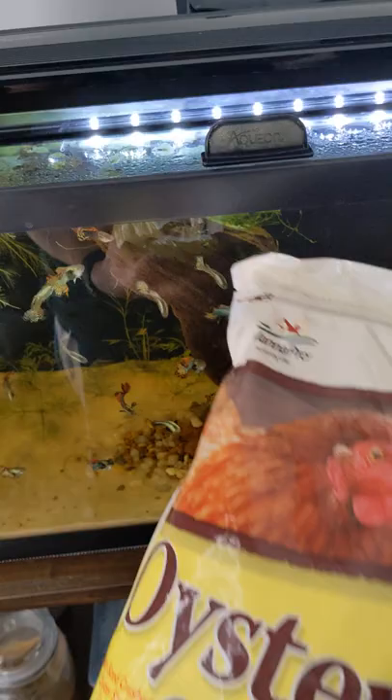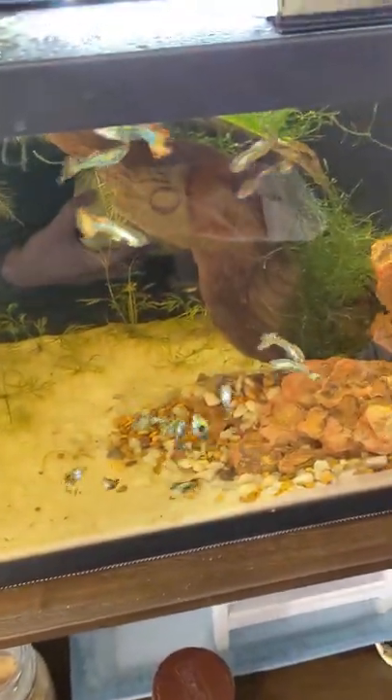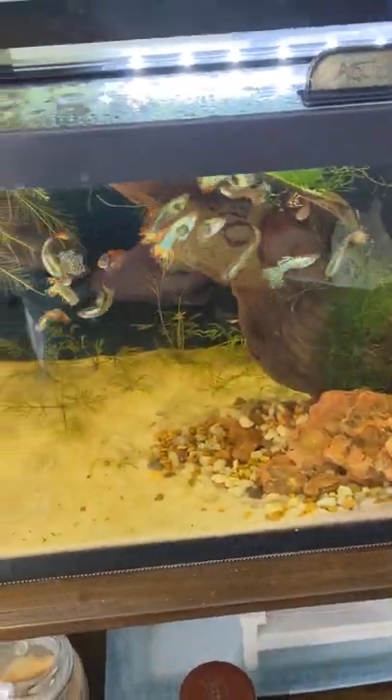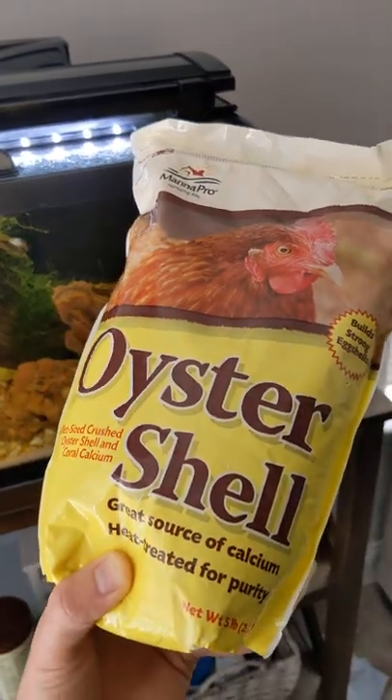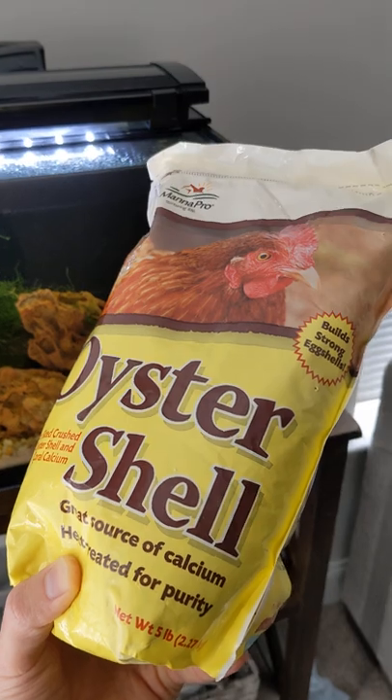I'm going to put it in some of my fish tanks. I have really low pH — I just discovered I was kind of tanking a lot of tanks down to like 6, so I need a buffer. Link's going to be below, check it out.